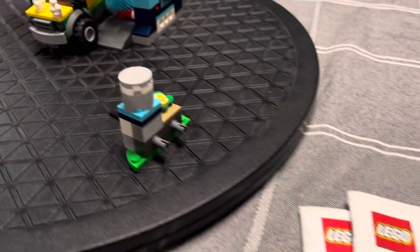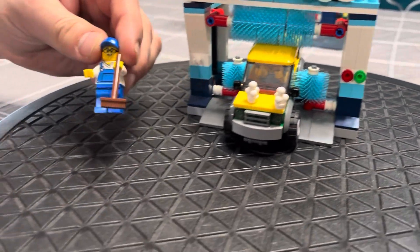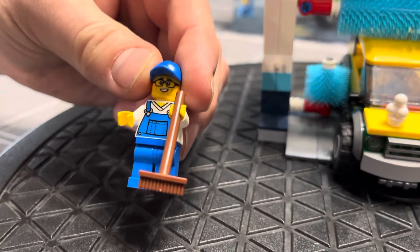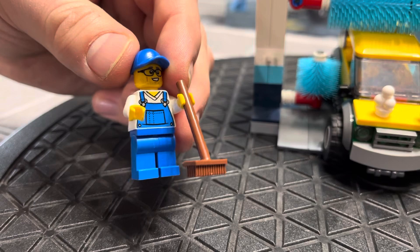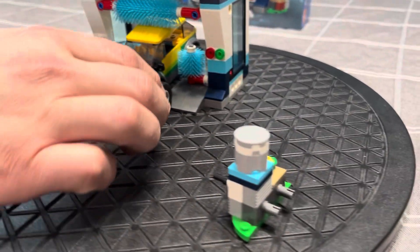This is just a small, fun little set. It comes with the car, and the maintenance guy for maintaining the car wash. He's got a broom to sweep up any mud, and his overalls — just a fun little character. And then the car wash itself.